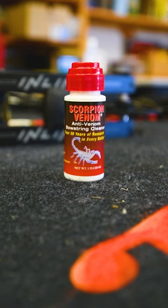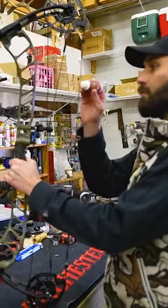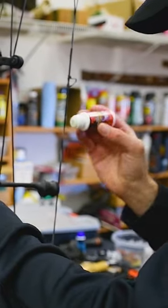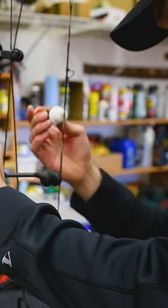This time of year, I like to take a few minutes just to apply some Scorpion Venom String Cleaner — get that old wax off the string and any dirt and grime that may have collected during the season.